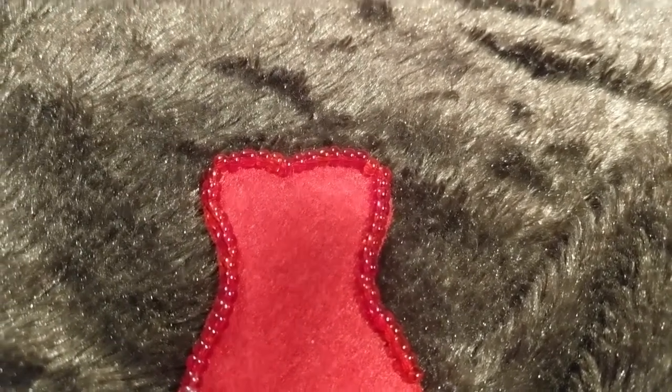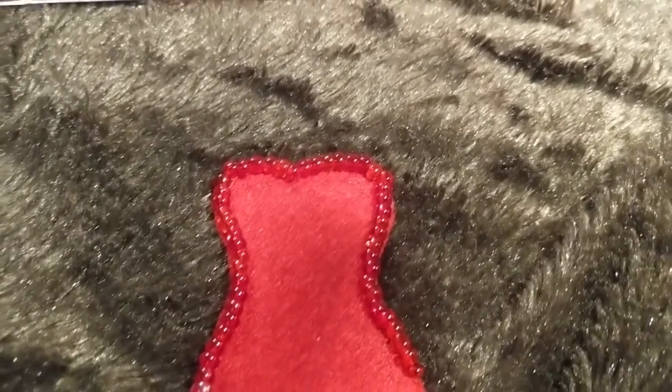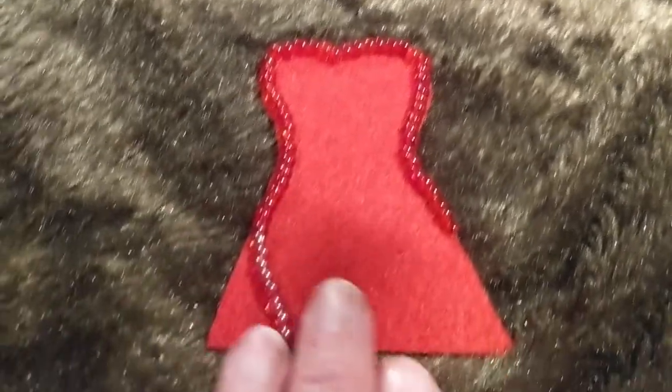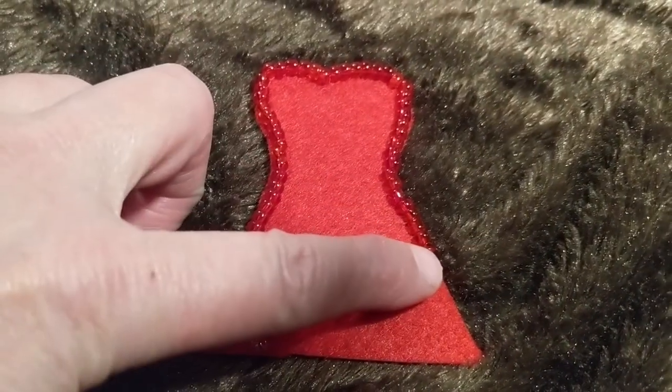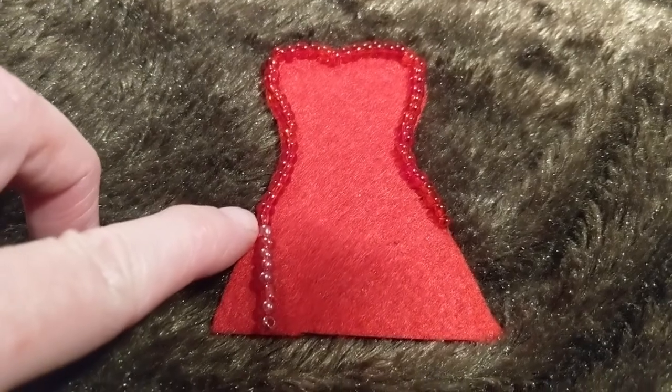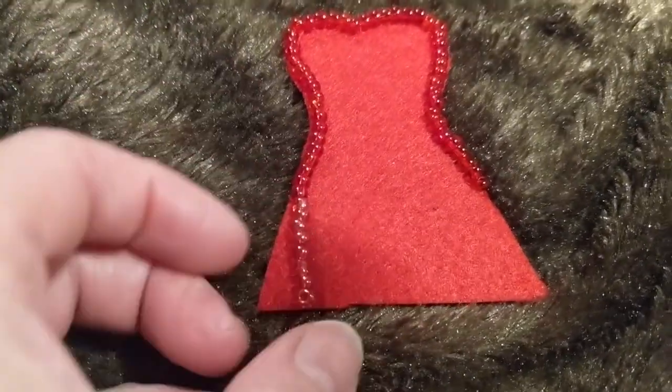For another style, I thought I would do this where you have a cutout and you start right about there and you bead all the way around. And then when you get to here, you'll start making hanging chains.